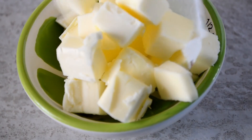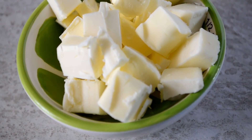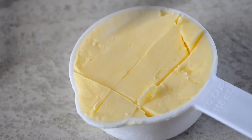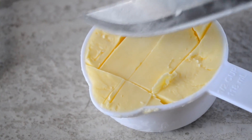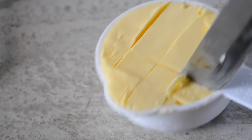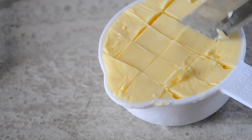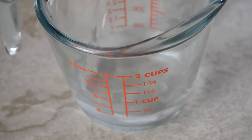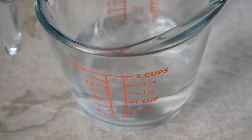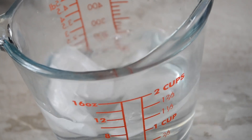As you can see I'm being very careful not to use my hands to touch this butter, because body heat warms things up. Alright, do the same thing to the shortening — just cut it up in small pieces. You could use just butter in this recipe but I prefer to use half shortening because it makes the crust extra flaky. Now we're going to pour more water than we'll need into a measuring cup and add some ice cubes to keep it nice and chilly while we make this crust.